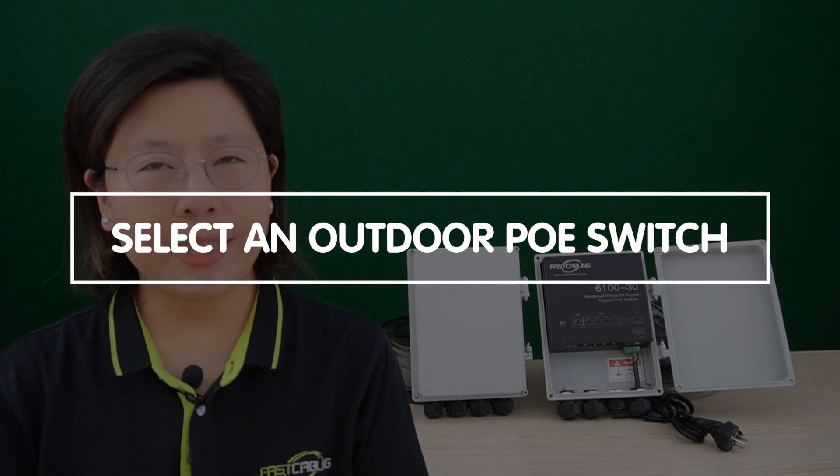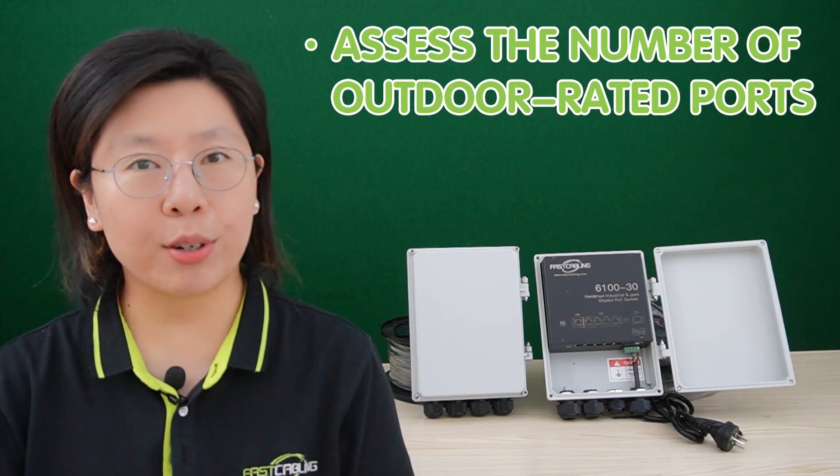When selecting an outdoor PoE switch, several key factors must be considered to ensure optimal performance. You should prioritize weather resistance, ensuring the switch is designed to withstand varying weather conditions including rain, snow, and extreme temperatures. Temperature specifications are crucial, as outdoor PoE switches need to operate reliably in a broad range of climates. Additionally, assess the number of outdoor-rated ports aligned with your specific installation requirements.